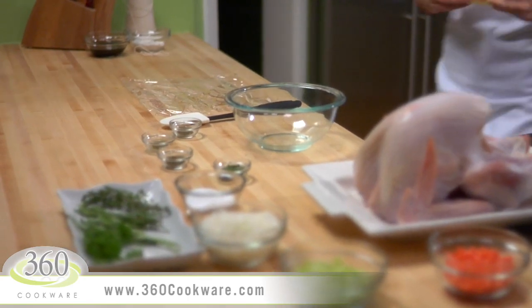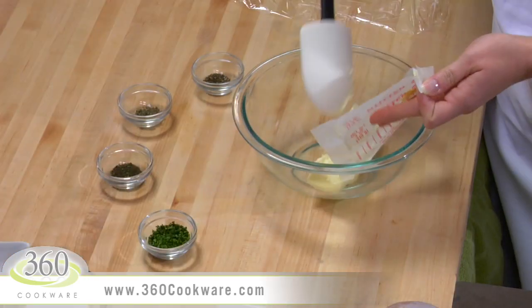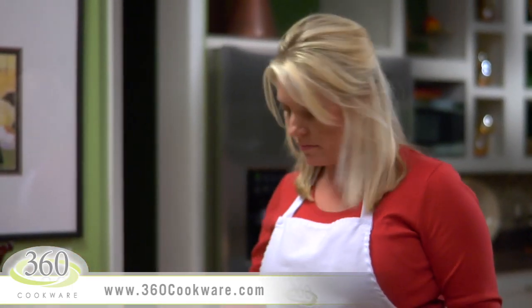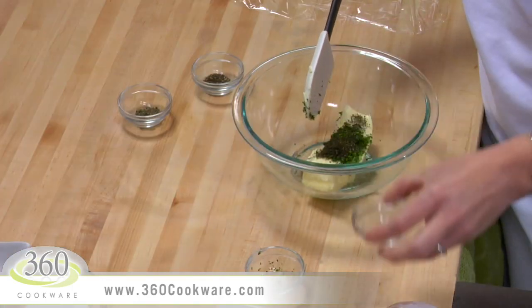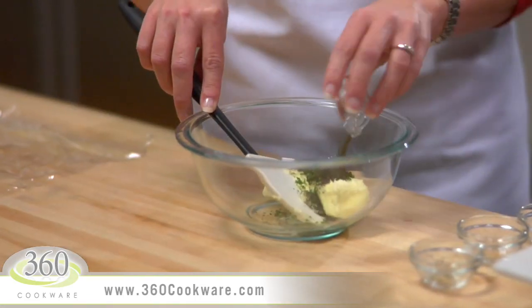First we're going to make some herb butter — don't worry, it's easier than it sounds. You'll just mix one stick of softened unsalted butter with some freshly chopped herbs. For this recipe we're using 2 teaspoons of parsley, 1 teaspoon of thyme, half a teaspoon of sage, and half a teaspoon of rosemary.